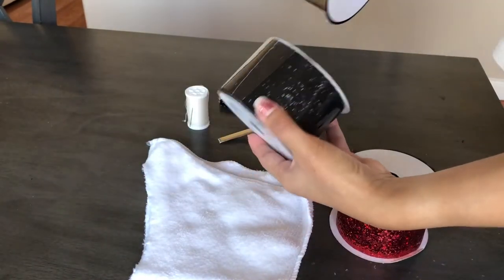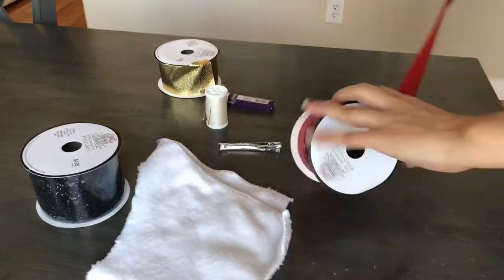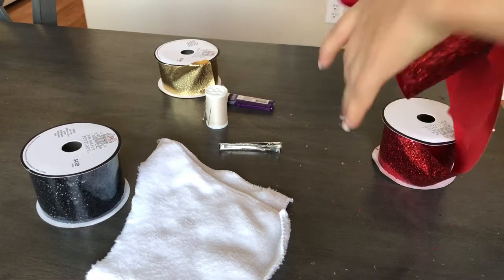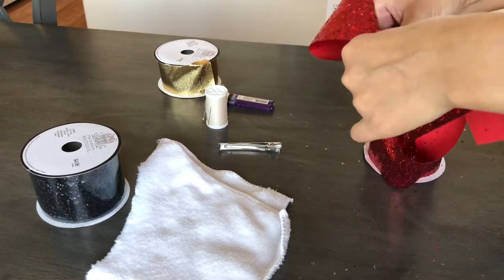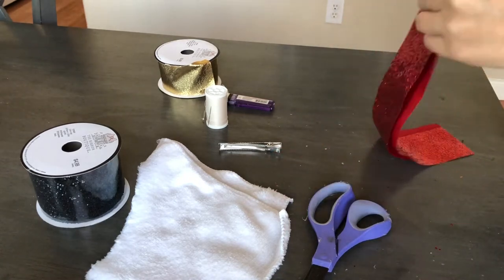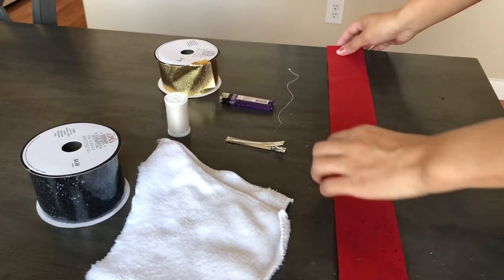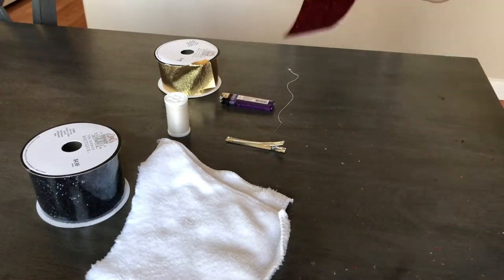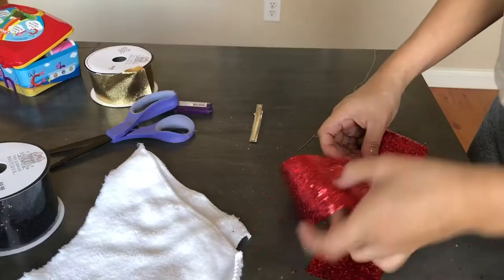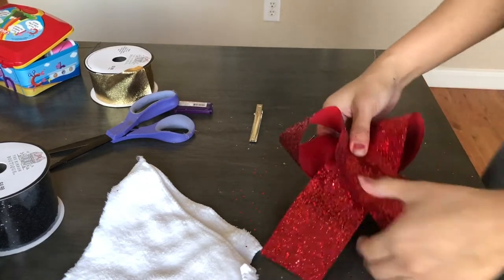Here are some of the items I'm going to be using, and I am going to start with this red ribbon. I'm going to figure out how big I want this bow to be, then trim it. Once I have that, I'm going to fold it in half, and where I created the crease I'm going to crisscross the ribbon.